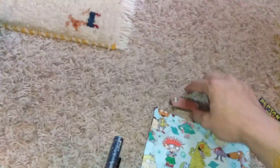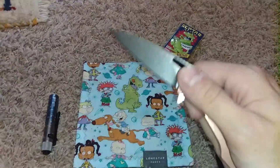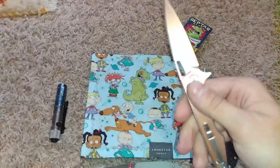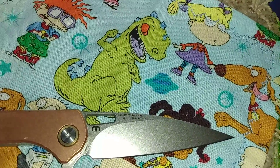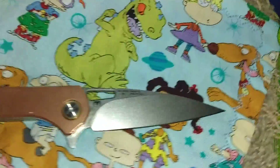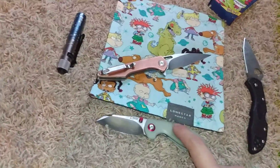Then we have the Small Copper Artisan Cutlery Archeo, made by my favorite knife maker Dylan Mallory. It features G2 steel, VG10 steel, and AR RPM 9 steel.